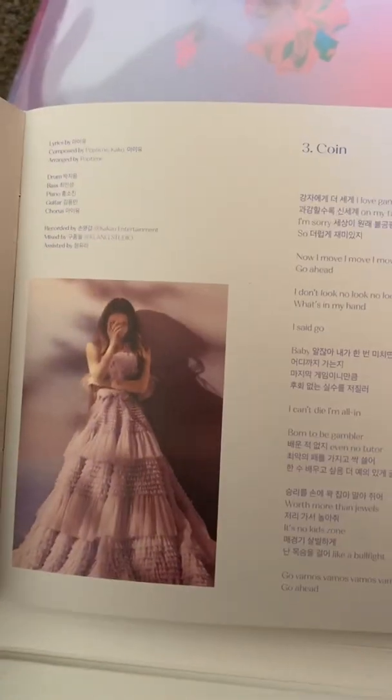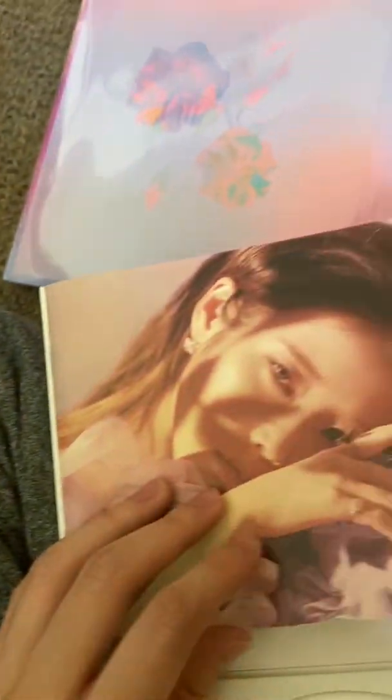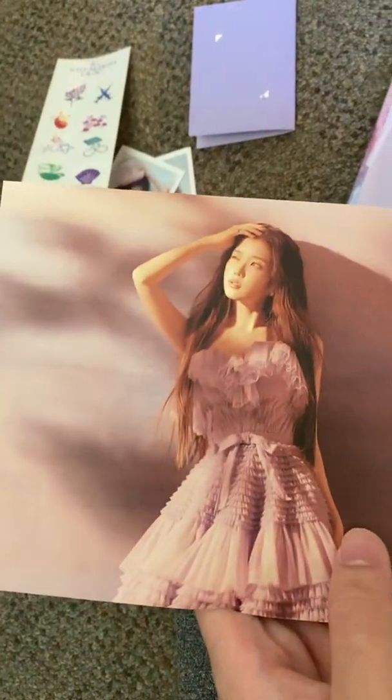Oh, is this like a mini photo book? Looks like it. Oh my lord — is she even human? That's the thing. Lilac is probably my favorite track on this album.